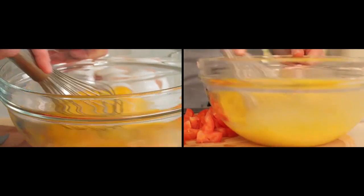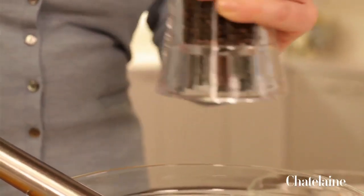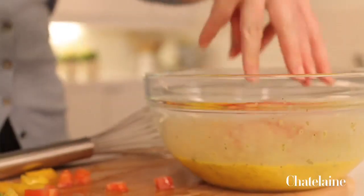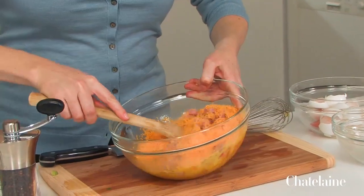And then for seasoning, I'm going to use some oregano — dried oregano. If you happen to have fresh, that would be great. And then a nice healthy dose of pepper. So that's pretty much it. I'm just going to add the veg. And then this is just a diced up piece of ham. And finally, some good old fashioned cheddar. Stir that around a bit.